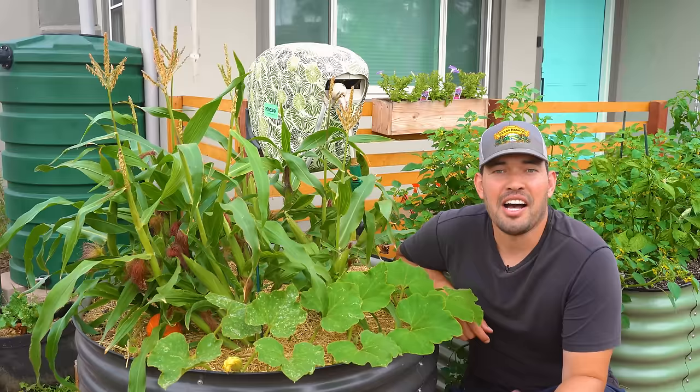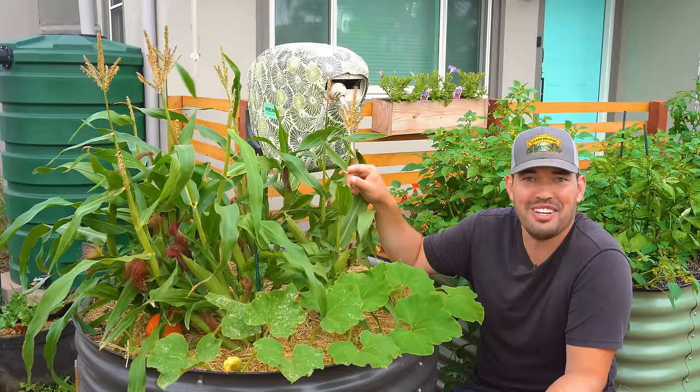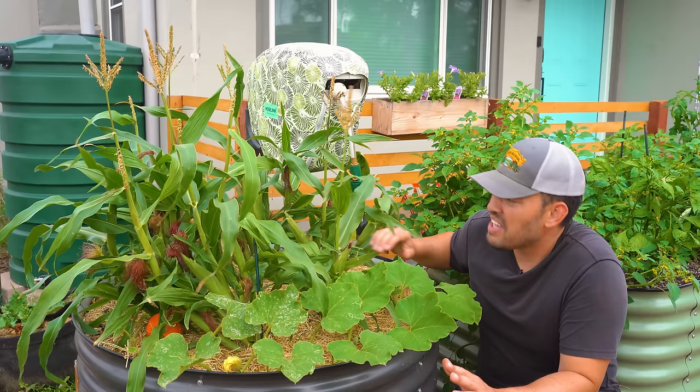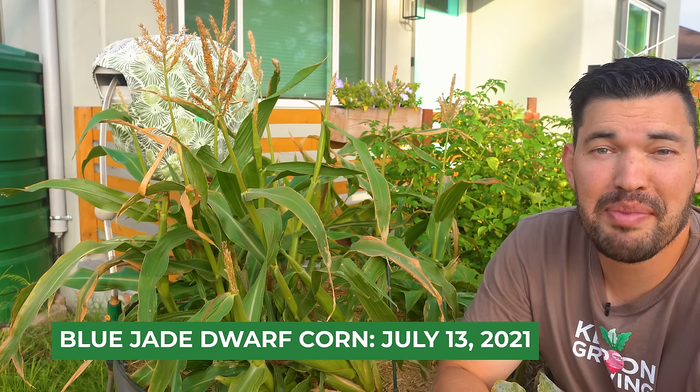I almost forgot to take you out to the front yard to check out the dwarf corn. The smallest little corn I've ever seen — these tassels are maybe two feet from the soil surface. I'm not sure if it's supposed to be that level of dwarf, but we're still getting corn formation. I have a sneaking suspicion the pollination wasn't quite up to par on these ones, but I'm not super optimistic about it.